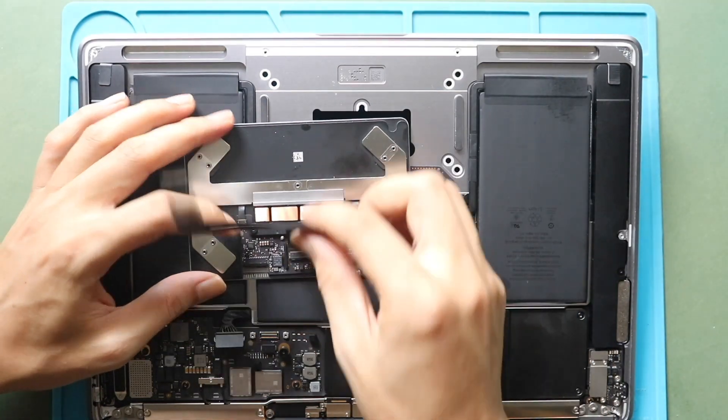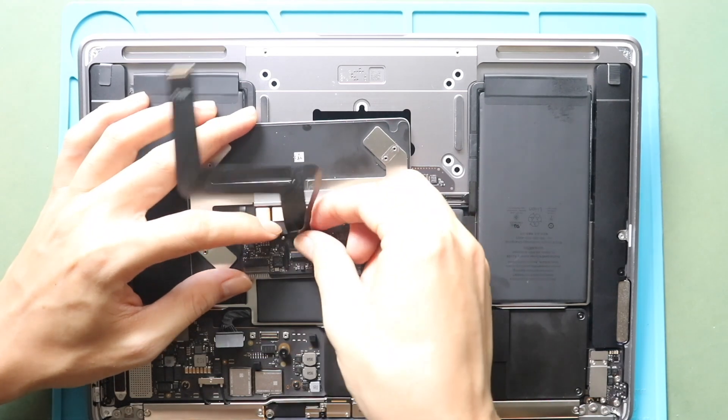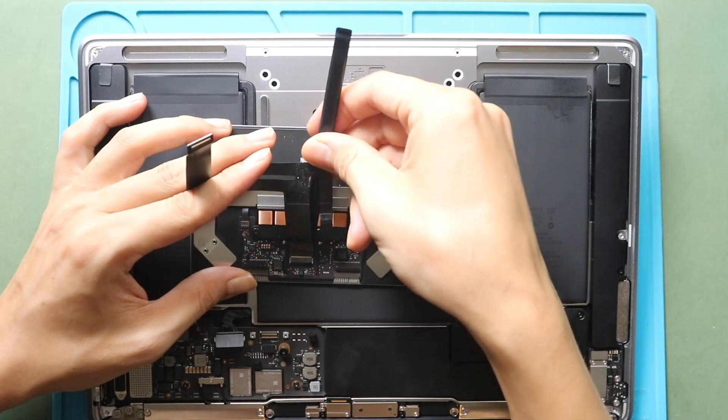Next, disconnect the other half of the flex connector cable. First, place the trackpad face on the rear side with cables. Locate the cable and lift the lever. And then, gently slide out the cable from the trackpad.